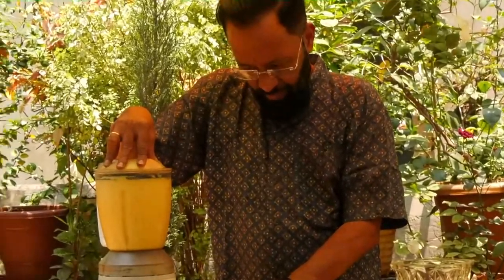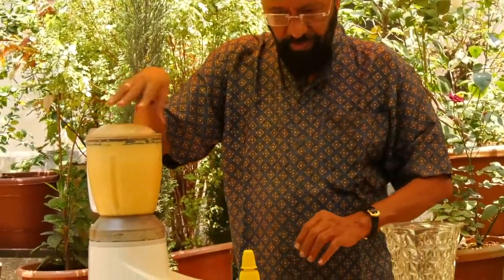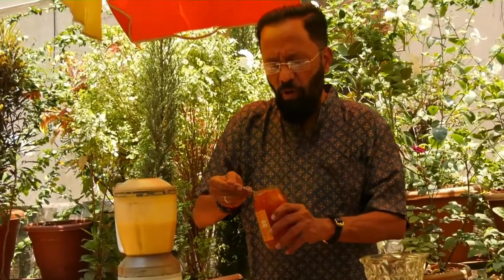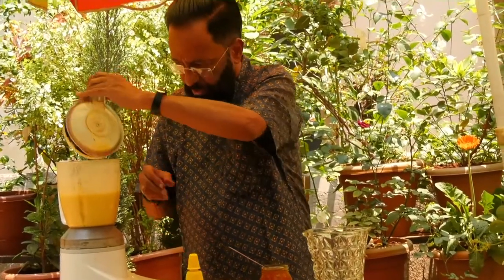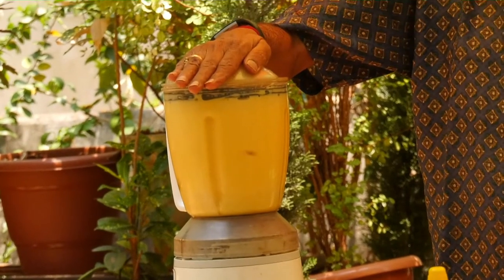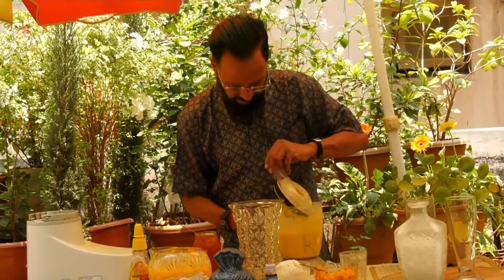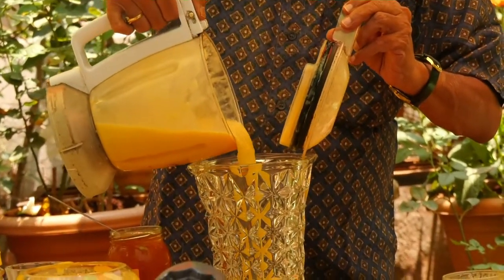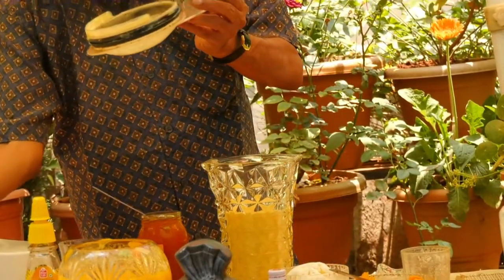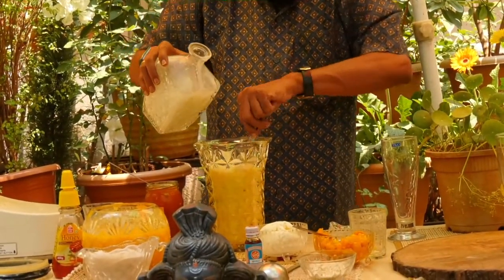Pulse the mixture once, then bring it to a steady blend. Add a teaspoon or a little more of mango jam. Now collect the content in a separate jar. I am adding a little more milk — about another glass of the same measure used earlier.